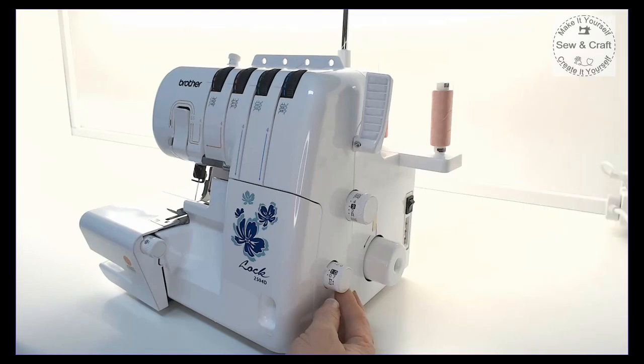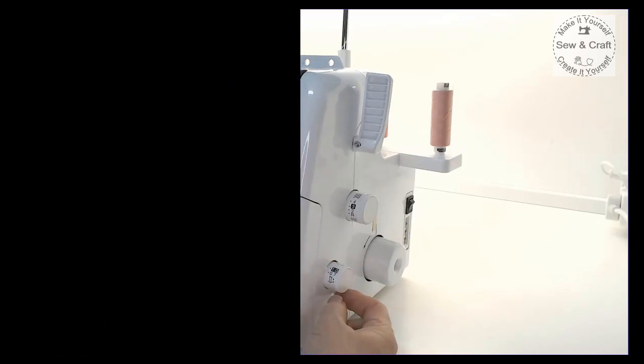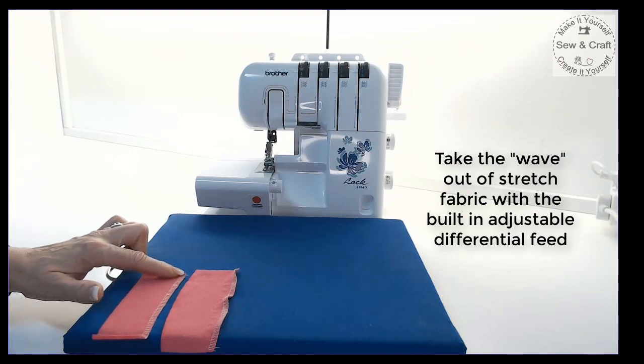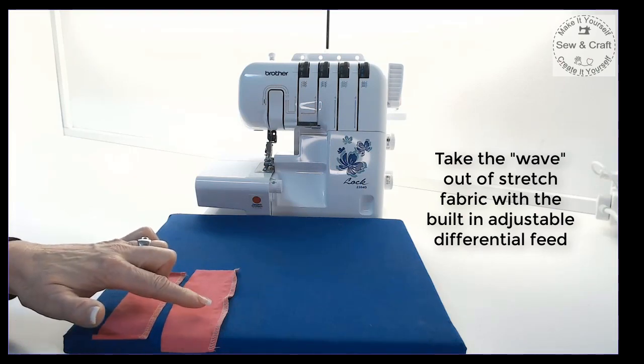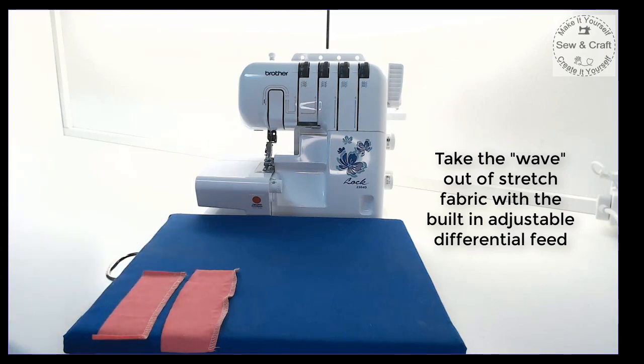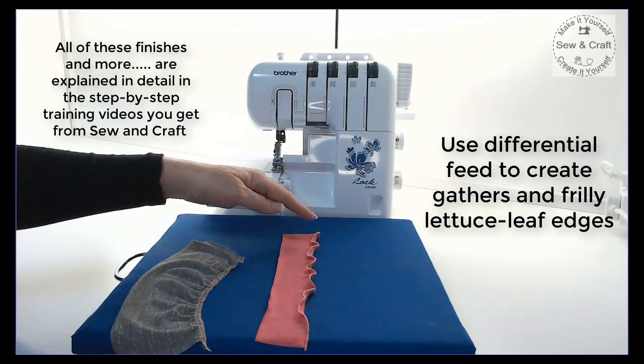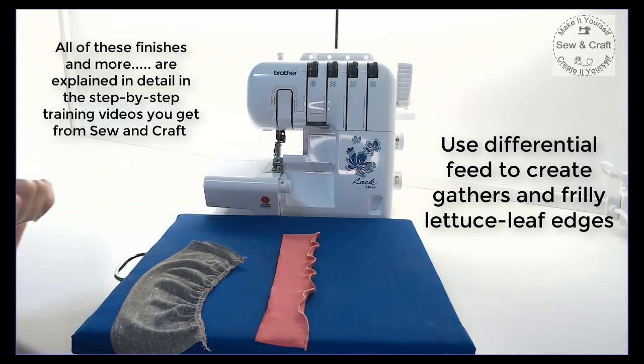This overlocker also has a differential feed which can be adjusted either up or down to suit the fabric you are working with. Use differential feed on stretch fabric to create a perfectly flat seam where without differential feed it would tend to create waves. Differential feed can also be used to create gathers or to create an exaggerated wave known as the lettuce leaf finish.